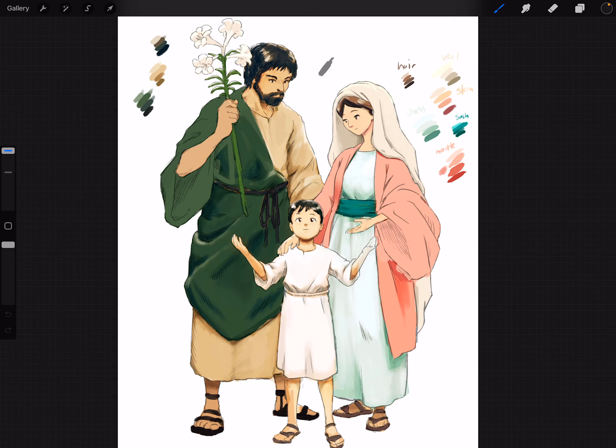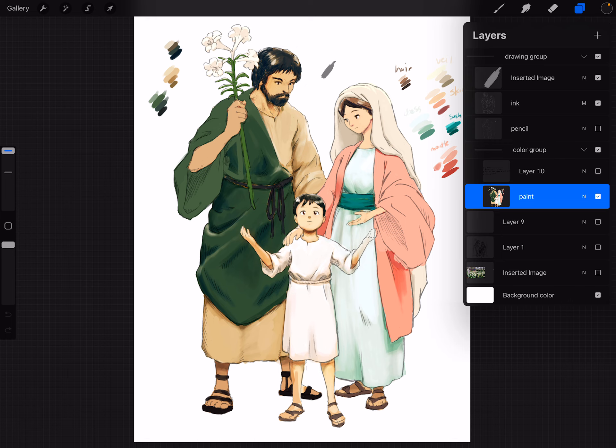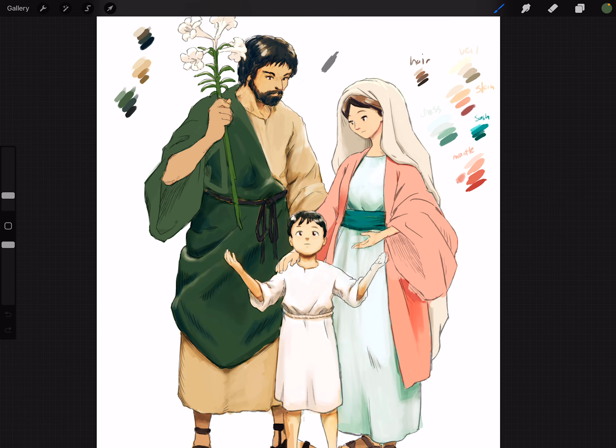Hey everyone, I got some time to work on this so I'm gonna take my time. We are working on the color and figuring out our four-value scale. We were kind of working on resetting St. Joseph's color. I wanted to revamp my process to be a little bit more structured, so I'm gonna just brush in green onto his clothes here.